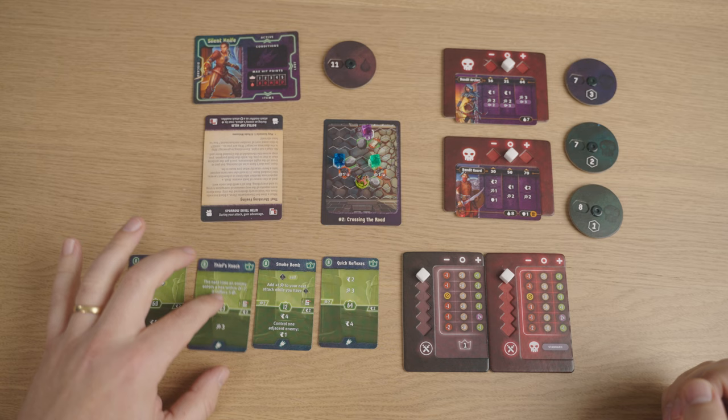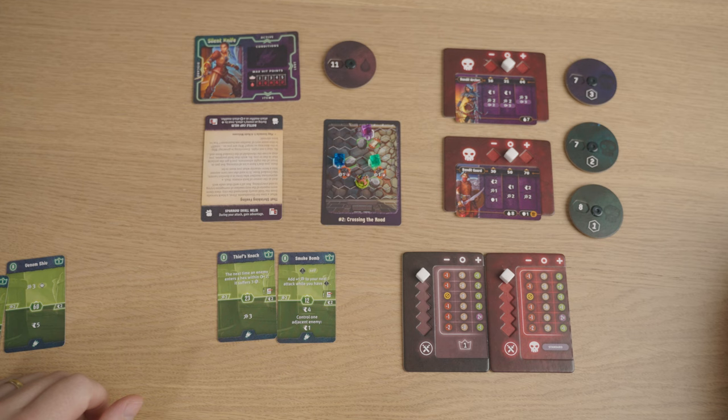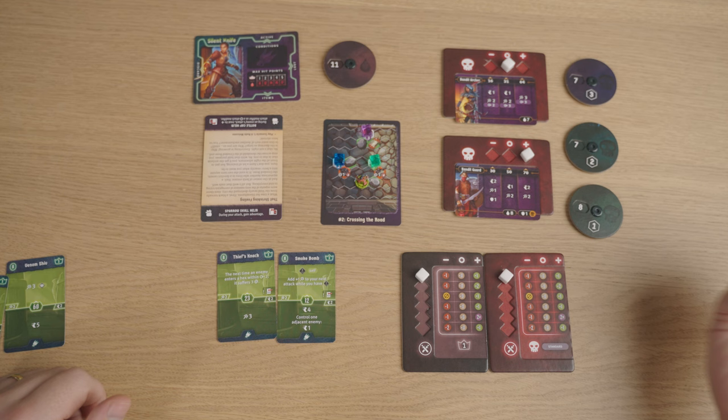I'm going to select Thief's Knack and Smoke Bomb as my first two cards, going with an initiative of 12. I roll for the initiative of the Bandit, who goes at 70, and the Archer, who goes at 16. So I still get to go before them.